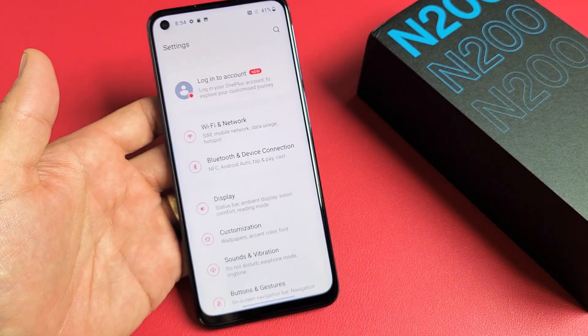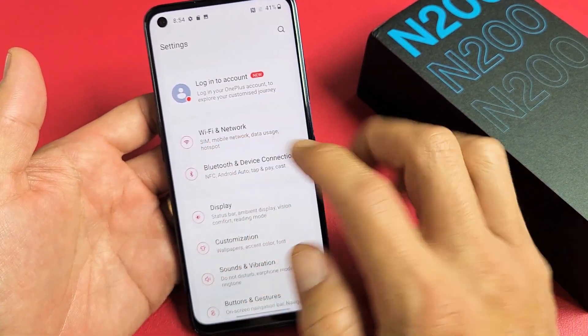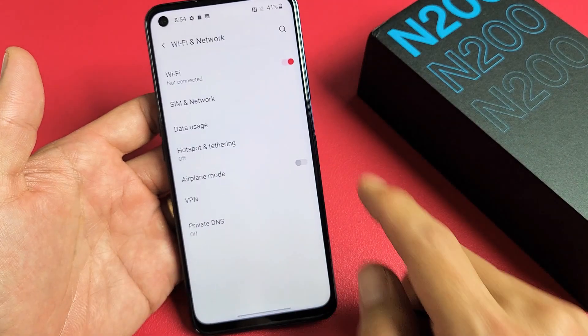Mine is right here. Tap on settings and up here it says Wi-Fi and network. Tap on that and then tap on Wi-Fi.